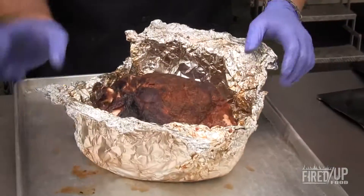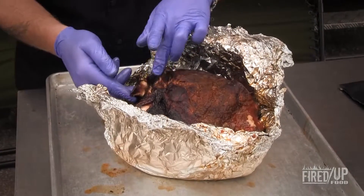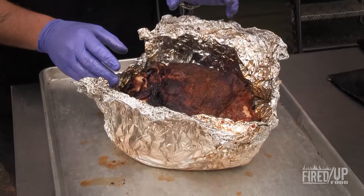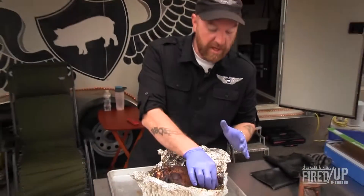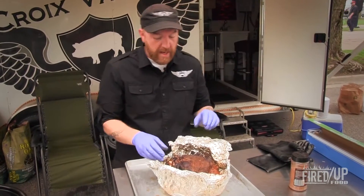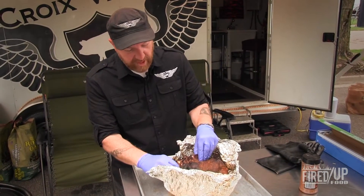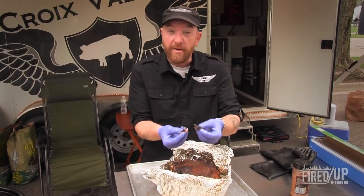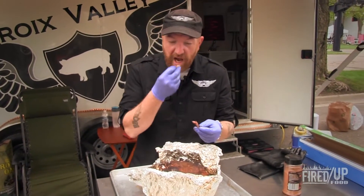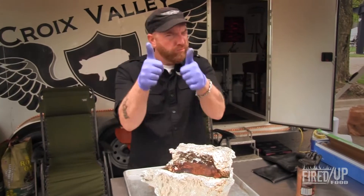Look at that. You can also see here that this blade bone is exposed and this meat can pull away from it real easily. I'm not going to slice into the money muscle right now — I actually have to save this for the barbecue competition that we're in — but this is some really tender, juicy meat, falls apart. This is the bark that I'm talking about here, all of that little crusty goodness on the outside. Fantastic.